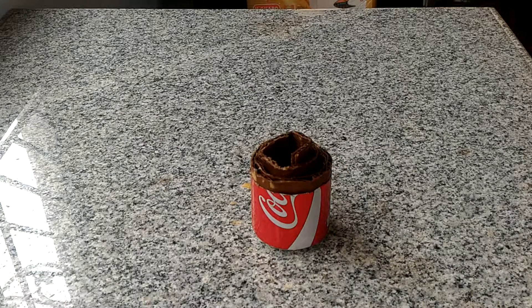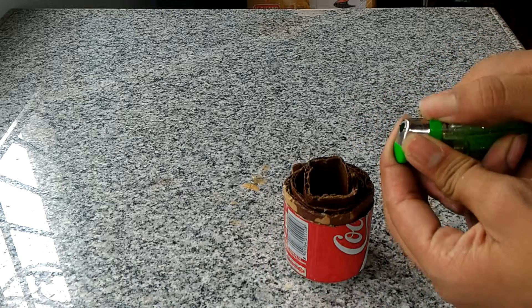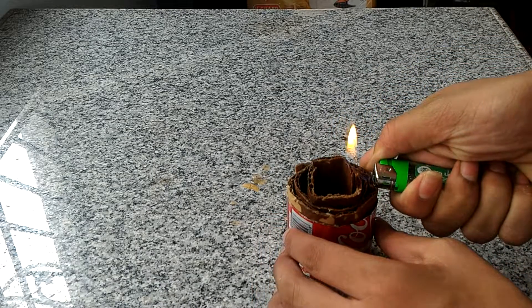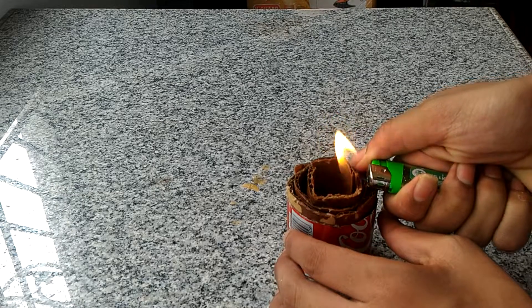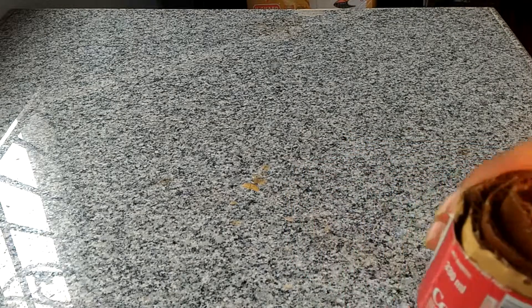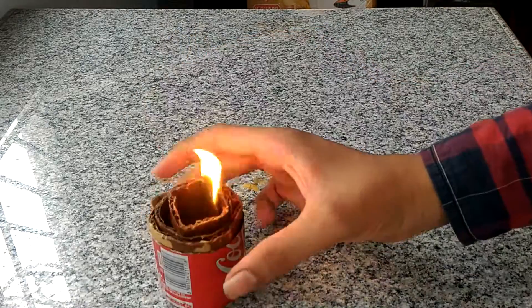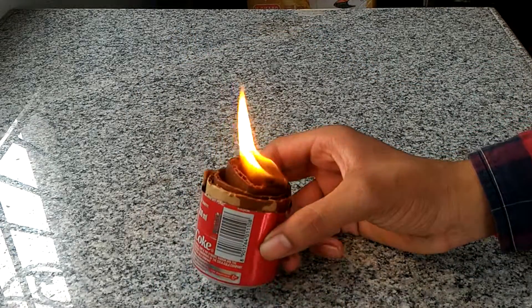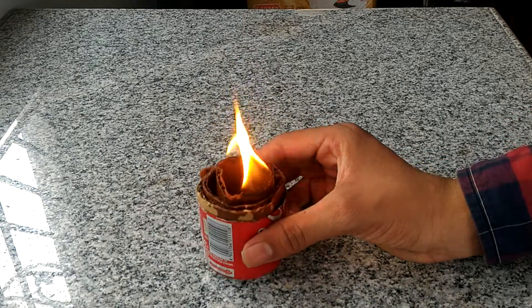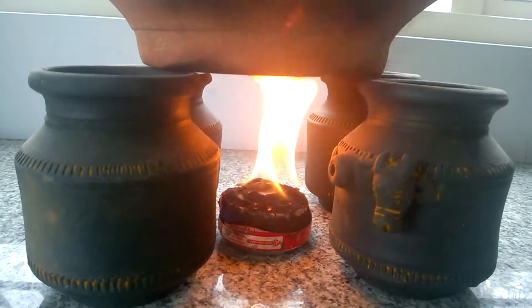Okay guys, I think we can light it now. Let's try it. As you can see, you can use it as a candle as well as a stove — just keep something over it so that you can cook. As the cardboard is soaked in the wax, it will burn for a very long time. See, the flame is so big — I think it's good for cooking while camping.